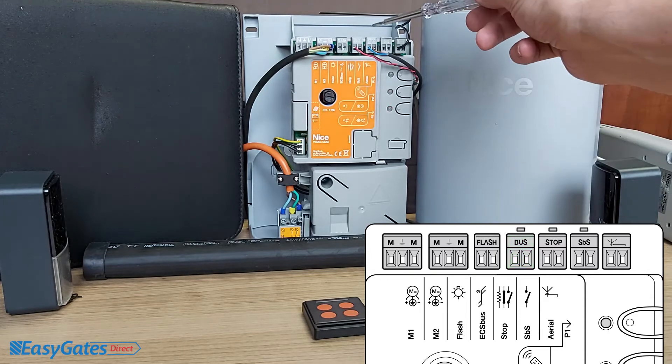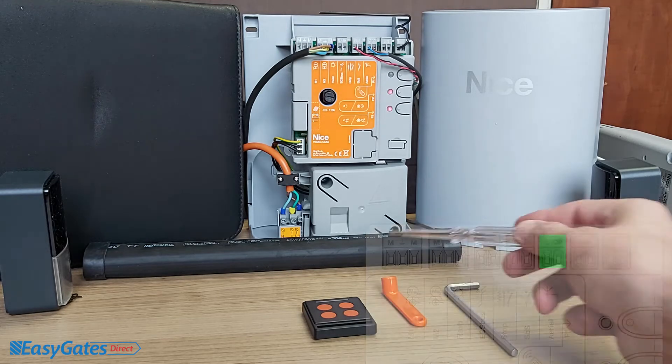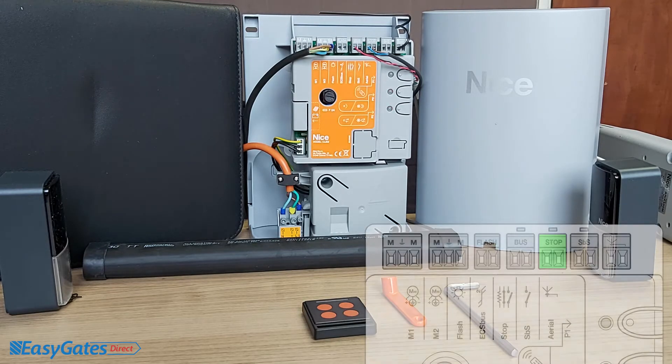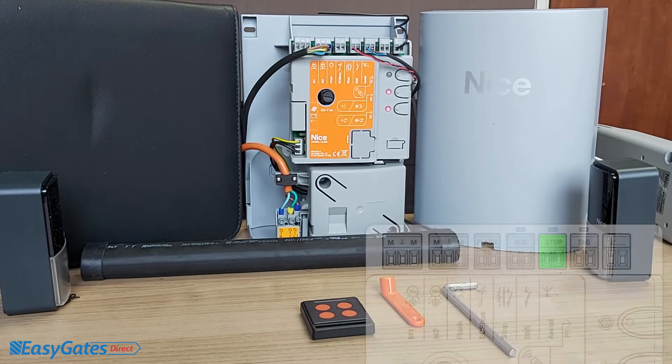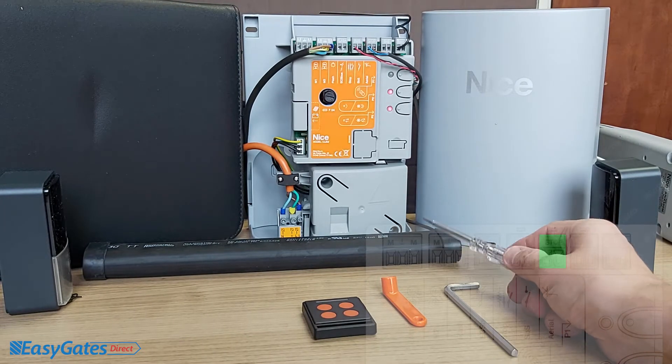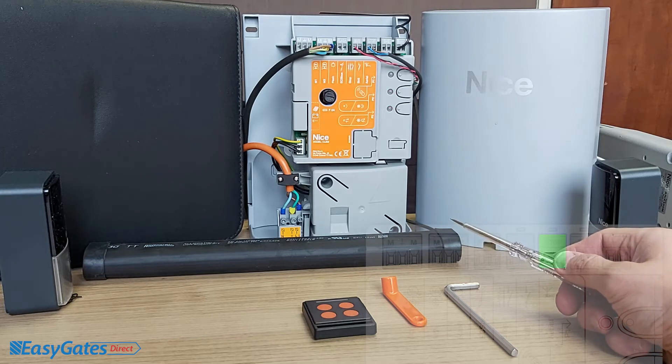Next you've got the stop input, which is for safety devices such as a safety edge, emergency push button, or similar. For this demonstration I have an 8.2kΩ resistive safety edge wired in — that's not supplied in the kit but is available from various distributors. A great feature of this panel is that the stop input can monitor normally open contacts, normally closed contacts, or resistive contacts. It can actually monitor two resistive loads in parallel, such as two 8.2kΩ safety edges running at 4.1kΩ combined.